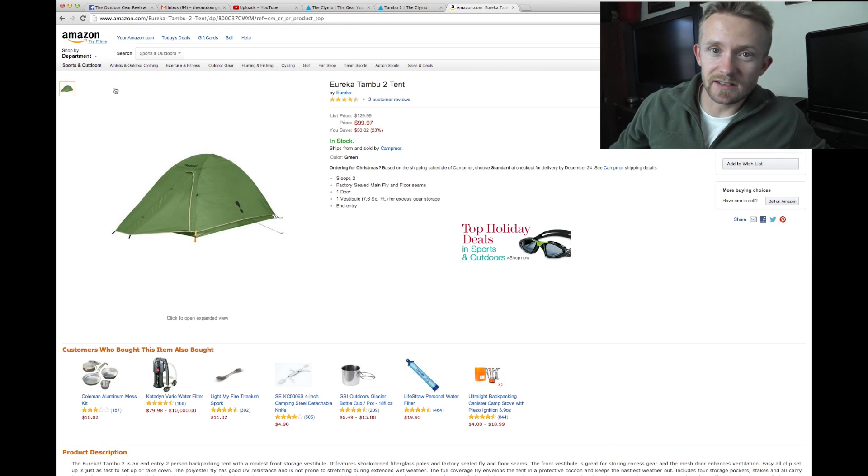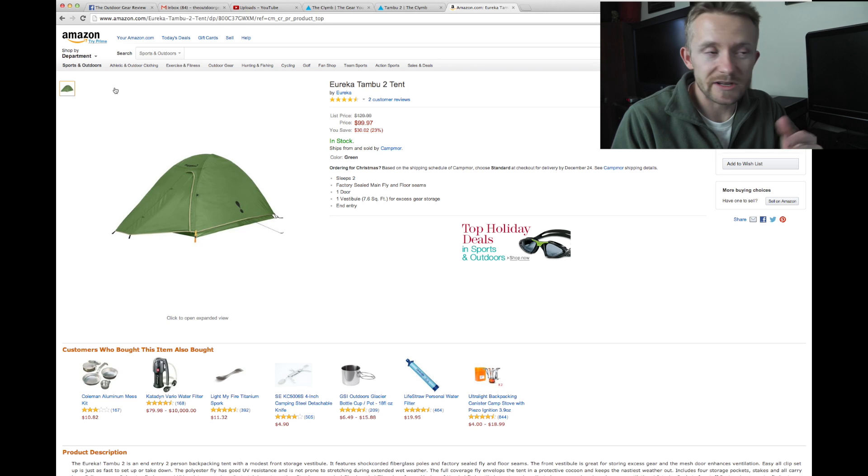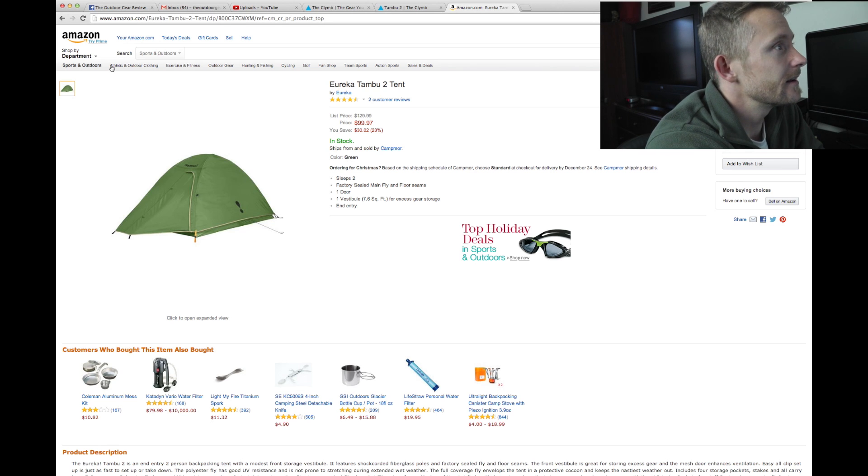If I was interested in this tent, I would go looking for more information before making my decision — but that's just me.